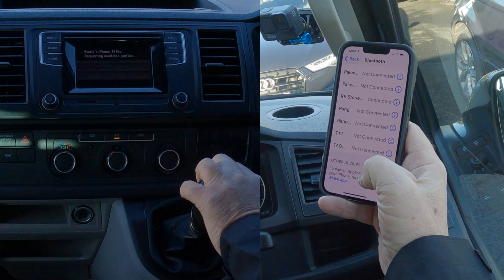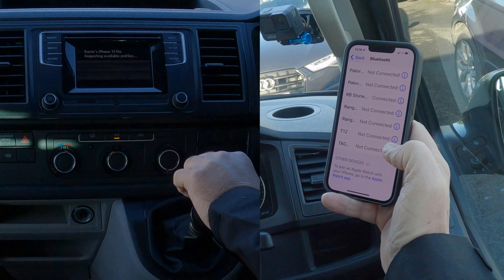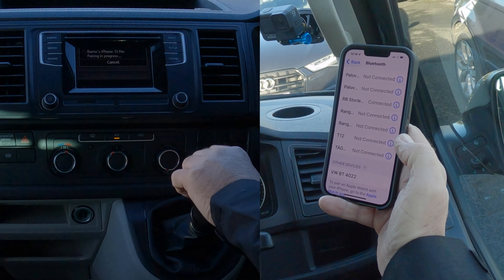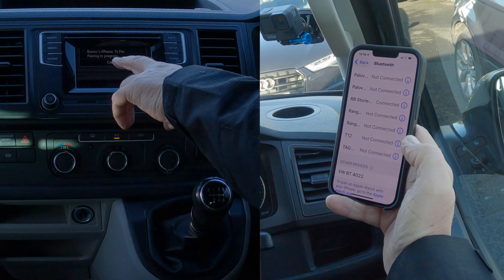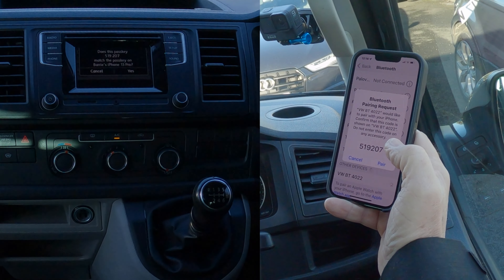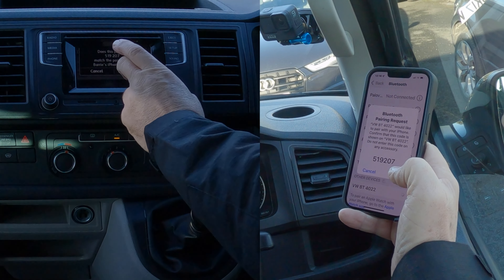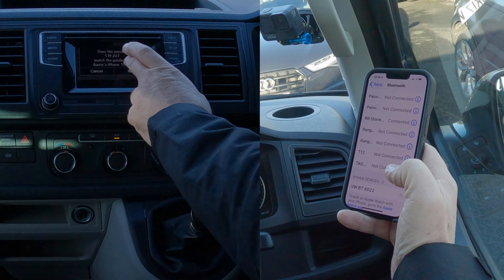You'll see there it's thinking about something — requesting available profiles. Barry's iPhone 13 pairing in progress. That's come up with the number 5192, so it's generated a random pin code. Does it match this passkey? And yes, it does.